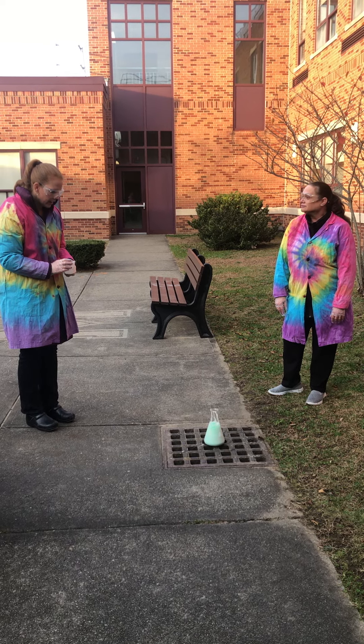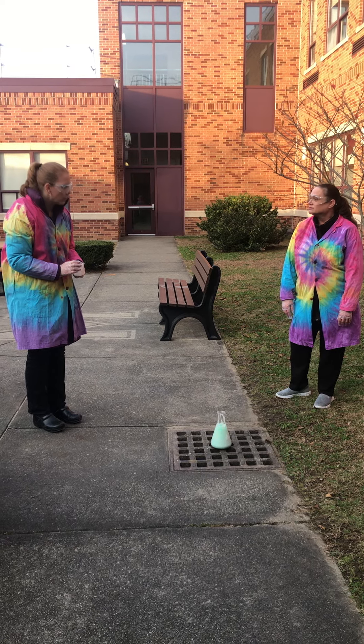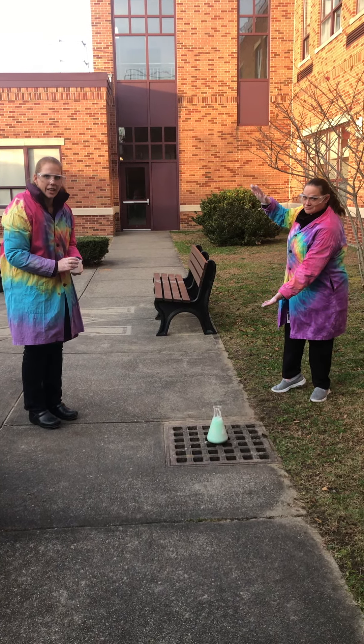Aw, smaller container. Or more stuff. More stuff. All righty. Should we cut until we get the second one going? Yeah, yeah.